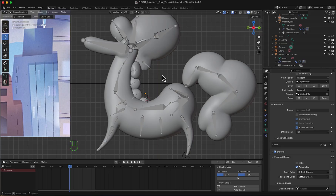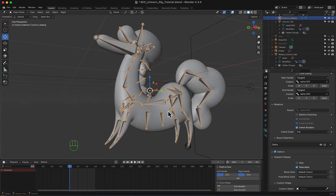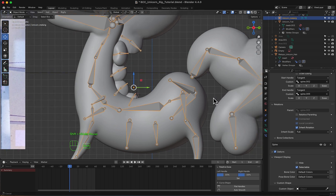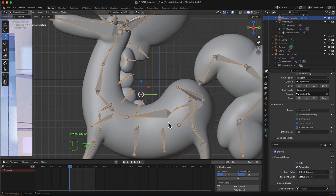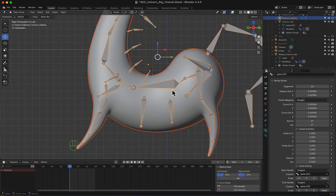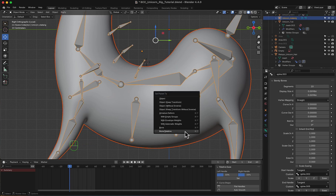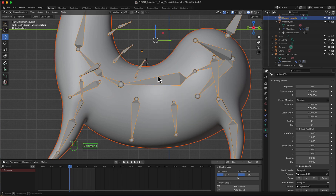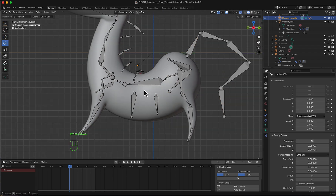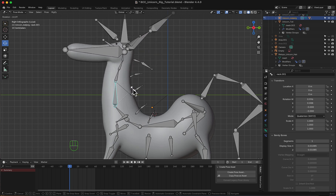Here inside Blender, we have our mesh and this pre-made skeleton. Notice there are a lot of bones spread all around the unicorn's body, hair and tail. Let's just solo the body and the armature, and then I'm going to make it a child of the armature with automatic weights. Now if we go to pose mode, notice that I can manipulate the mesh right now.